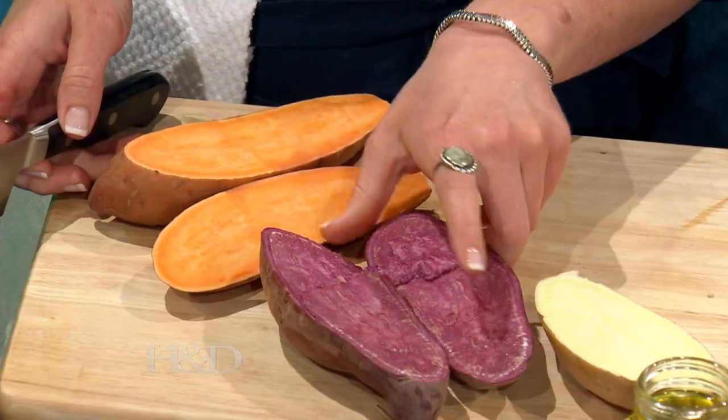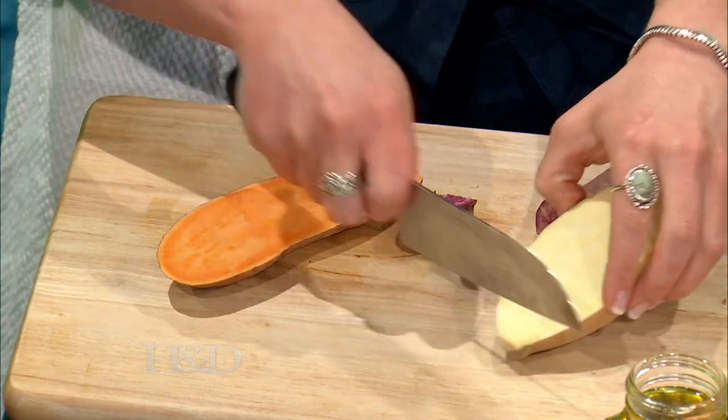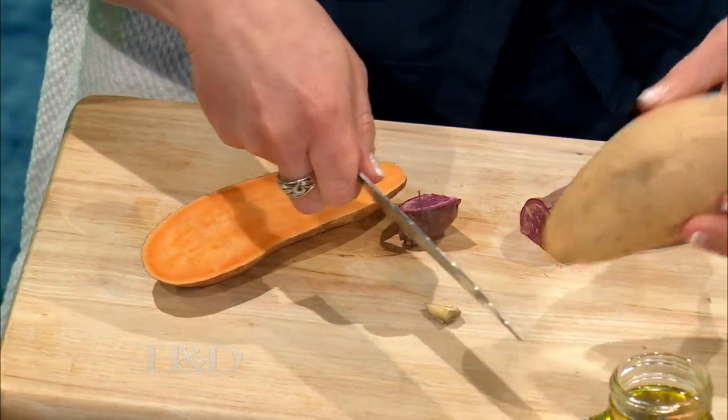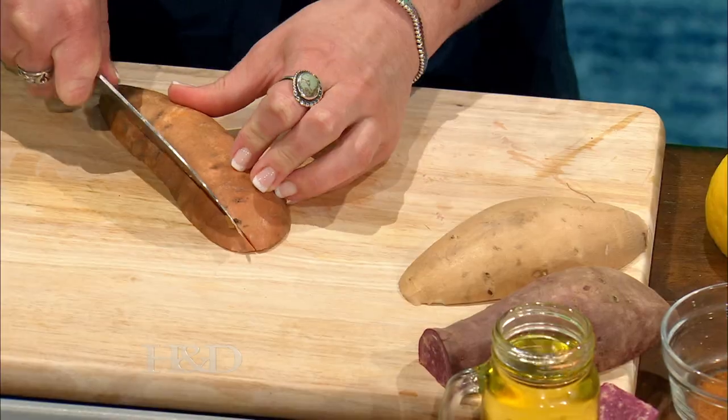Do you leave the skin on? I do leave the skin on because it has extra fiber. Once you bake them, you're not going to notice too much. The skin has fiber, which is what is in vegetables. So the skin has a little bit more fiber, which is good for our digestion — it's good for all those little gut bugs that are living in us. It's going to help feed them, so we like that. And I do feed my bugs very often. It's really important.